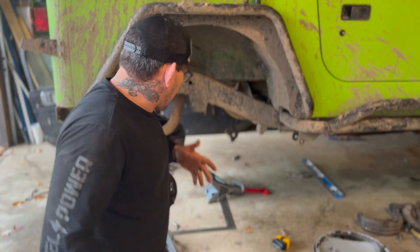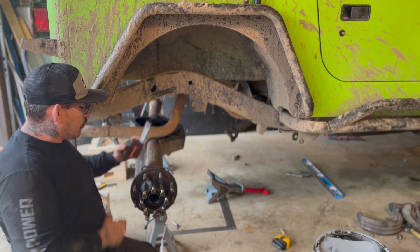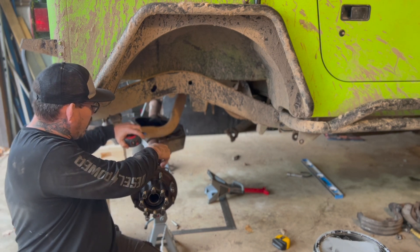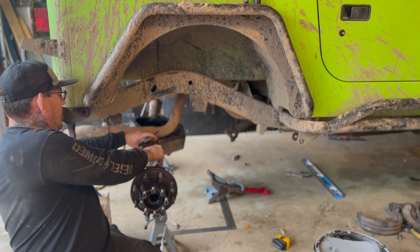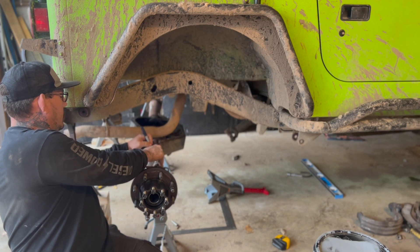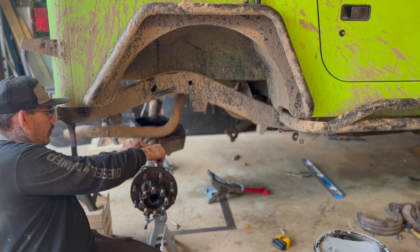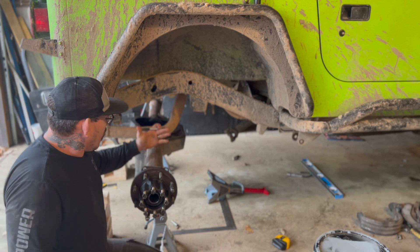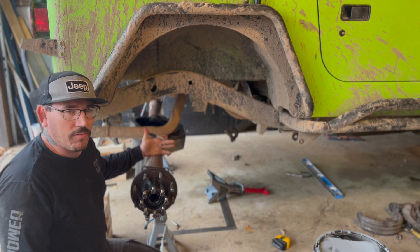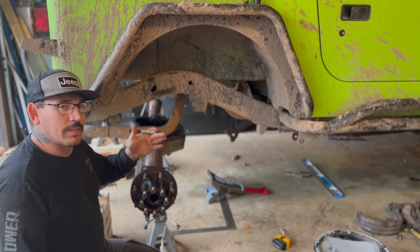What we're going to do with that number is transfer it onto the axle tube. From the backing plate in, we're going to get our mark at 8-13/16. I actually already subtracted the width of the backing plate, so that puts my mark at 8.5. Now I'm going to get the other side marked and we're going to start getting this axle centered.